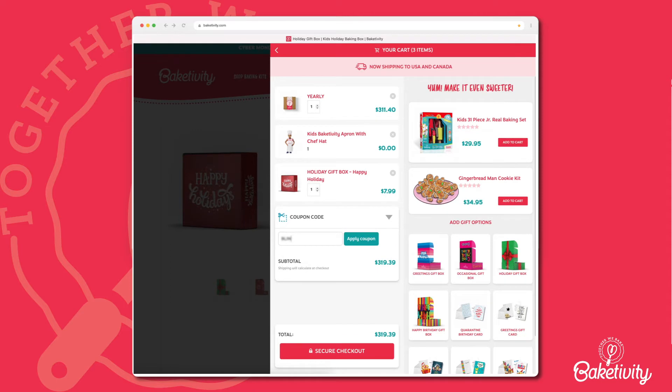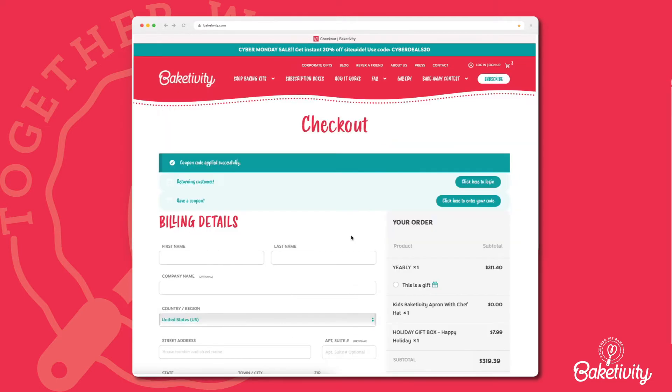Before securing checkout, you can add a promo code to your order. Promo codes can't be stacked, so use the best deal.